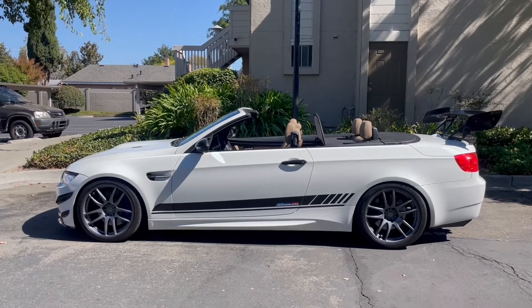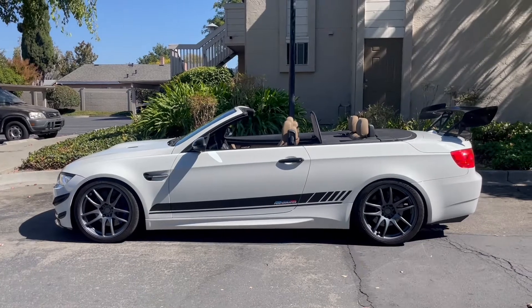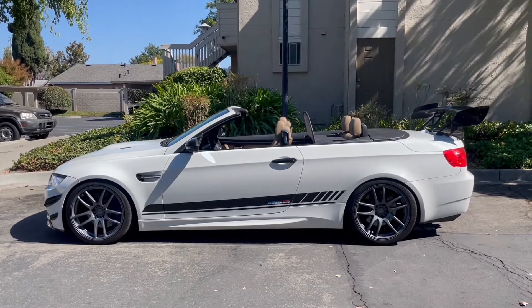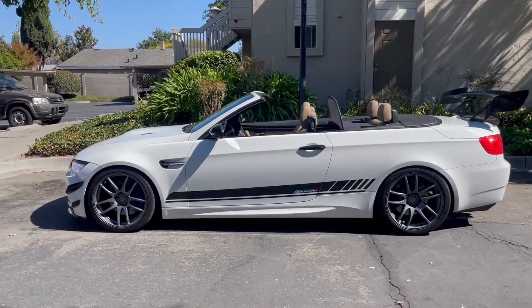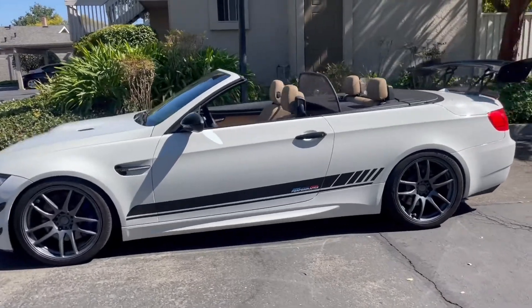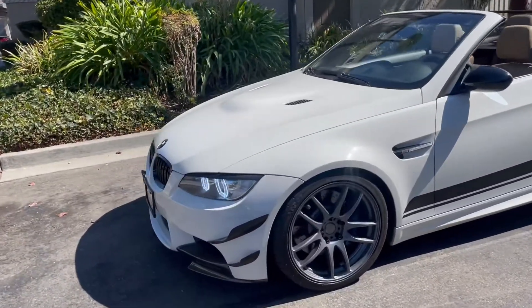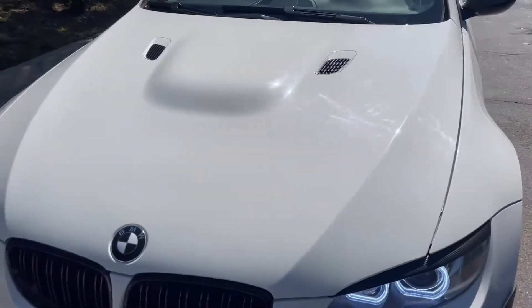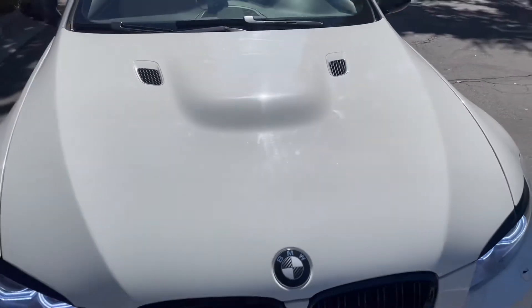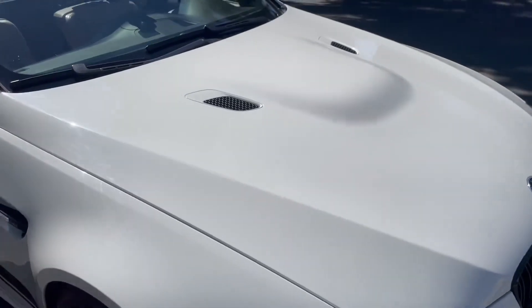Welcome back to the channel guys. Today I'm going to be attempting to polish my car. I'm going to start with the front hood because the hood is very scratched up with a lot of swirls. It's an old car with five previous owners, so it's to be expected. You can see all the swirl marks on it. What I'll do is I'll probably block off one half with some painter's tape and show you a before and after.